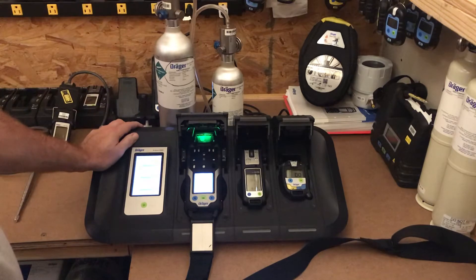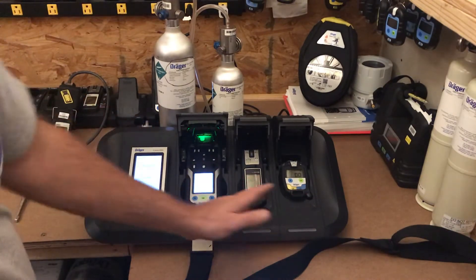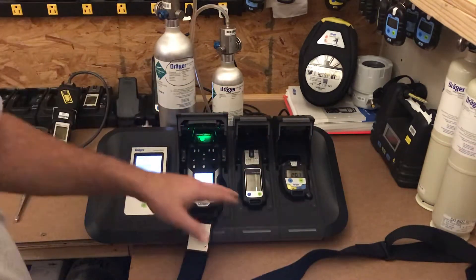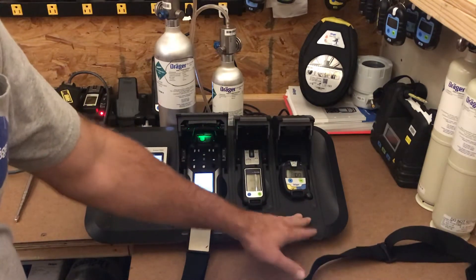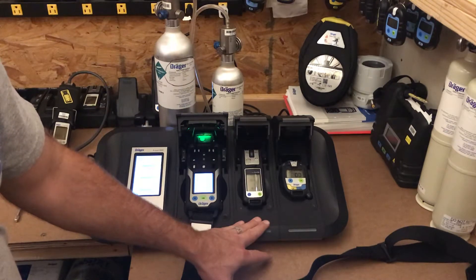The configuration you see in front of you — we have modular options so we can mix different types of meters with one x-dock, we can add modules and take them away. Right now we have our pack module for our single gas or dual singles, and we have our XAM 2500, 5000, or 5600 module for personal units.